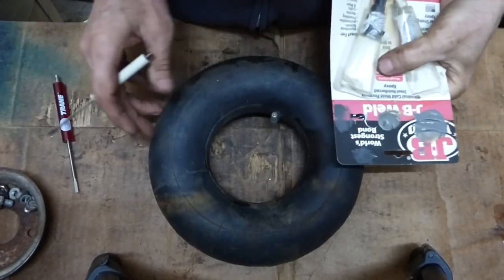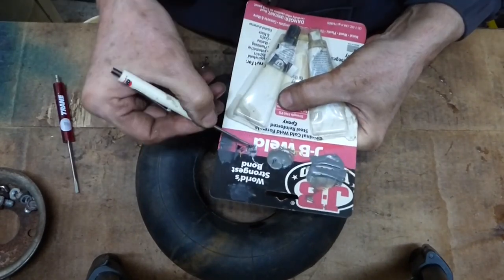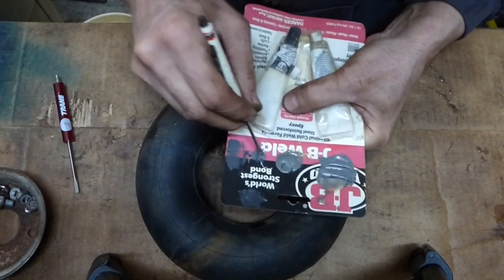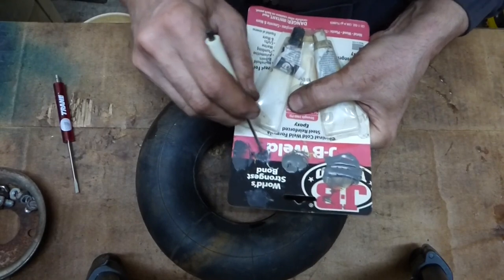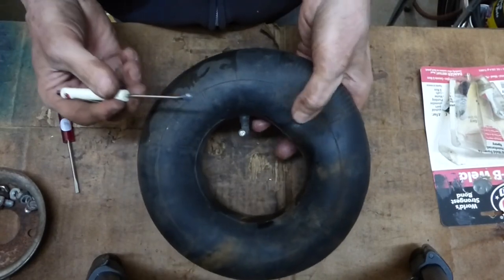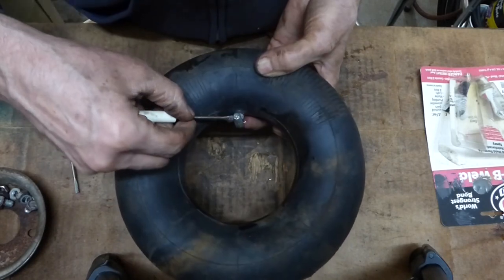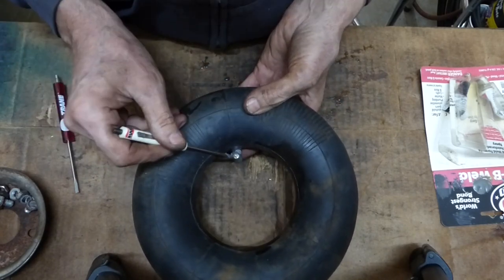I'm going to try a little MacGyver on this. I've mixed up some JB Weld — I'm going to try to glue where the metal meets the rubber on that valve stem and see if this will seal it up. That way I don't have to run to the store; if it doesn't work, that's okay, I'll get a tube. I let the air out — it's soft, so there's no pressure on there — and I'm just going to put this around the stem where the stem meets the rubber.